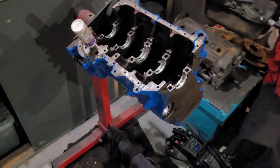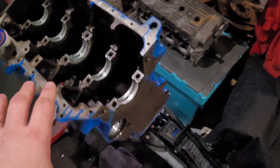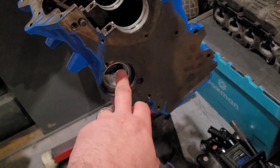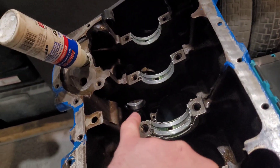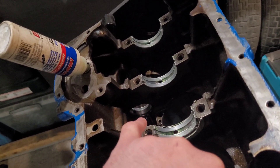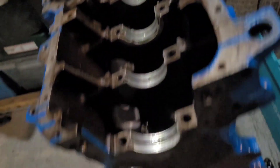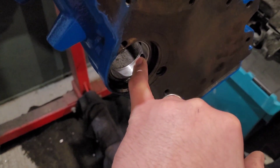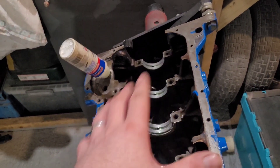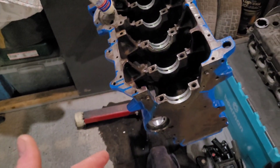Welcome back to the next part of our 1803cc engine build. As you can see the block has gone from a whole mess to a nice shiny blue. The auxiliary shaft bearings were shot so we've put new ones in - one on the front and one down the back. You've got to make sure the oil hole in the bearing is lined up with the oil hole in the block. If you put one of the shells in the wrong way around, it blocks your hole up and you're going to have oil pressure problems.